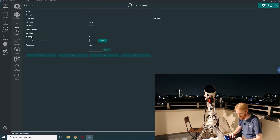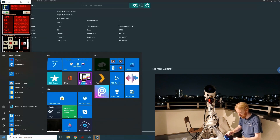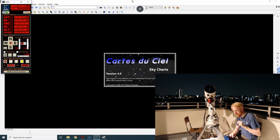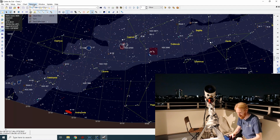Let's connect to EQmod and then I'm going to open Carte du Ciel as well. I'll un-park my scope. Carte du Ciel, or Sky Charts — I am going to connect my telescope as well.